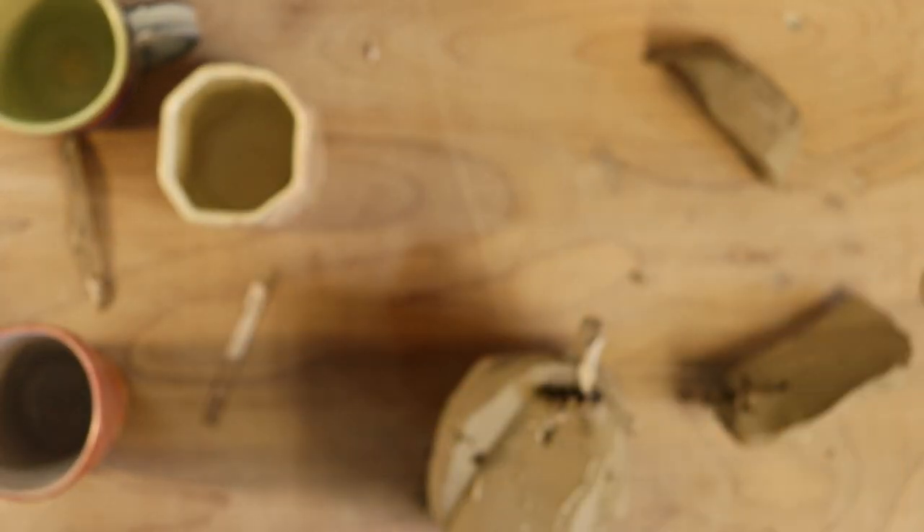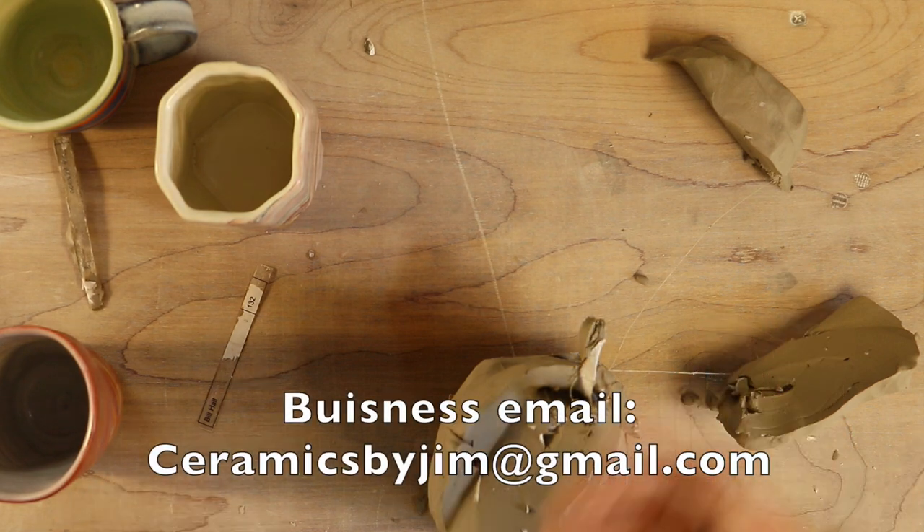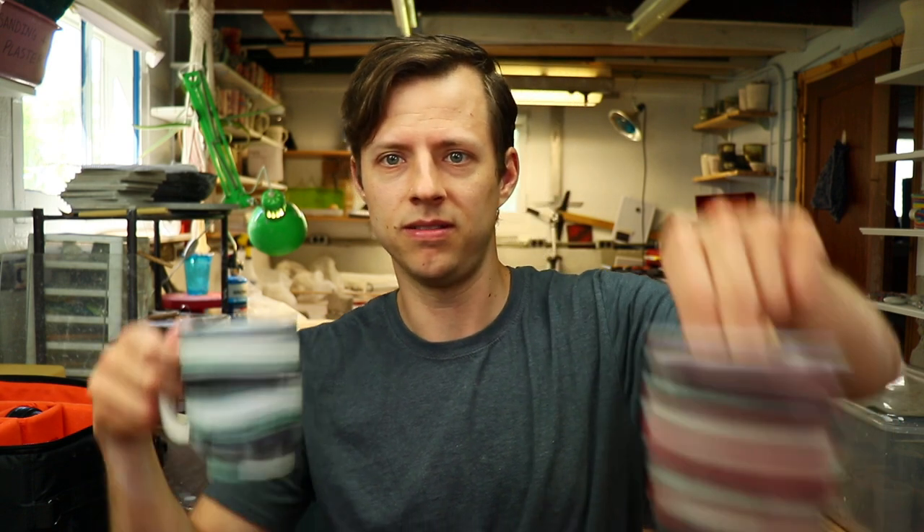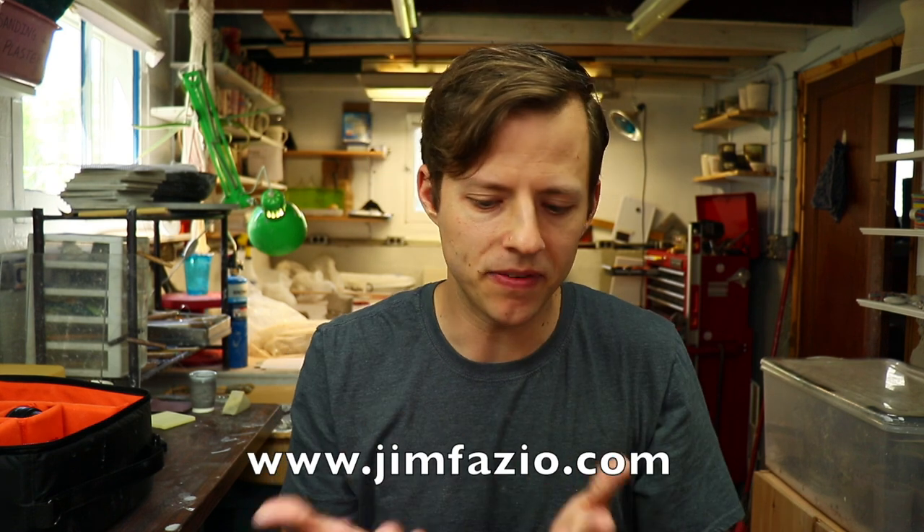Winners, please email ceramicsbyjim@gmail.com and give me an address to ship your pieces to. For those of you who did not win, these mugs, tumblers, and a few other things not shown here will be up for sale — definitely consider checking it out to support me and what I do. Jimfazio.com — look for the shop section. Eventually there'll be a YouTube blog and Instagram posts linked there, just a way to give you the full experience of Ceramic Jim. Have a great day and I'll see you in the next one.